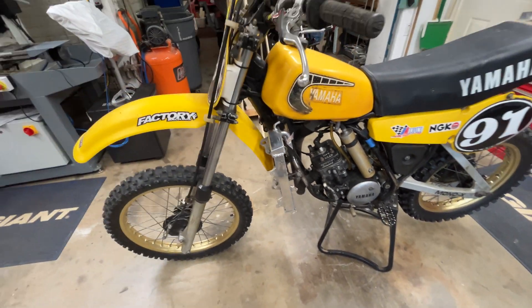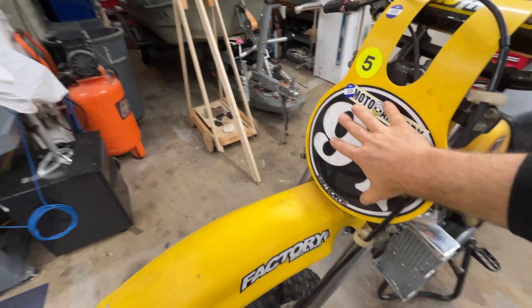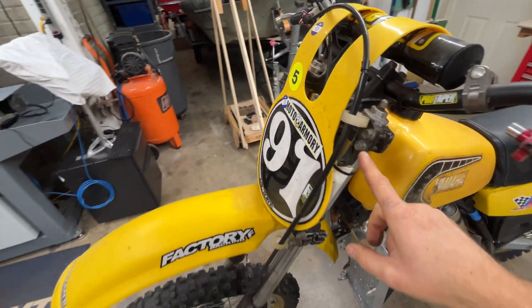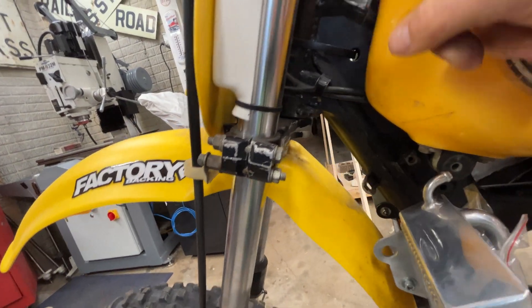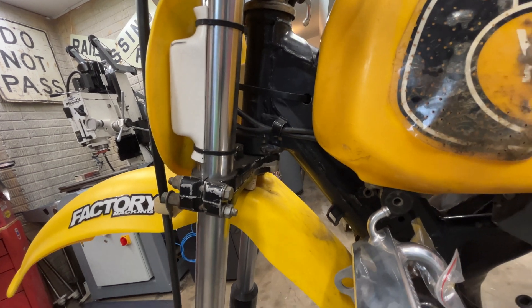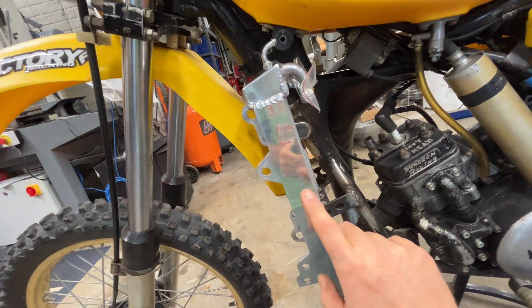Interesting little bit of history — these used to have the radiator right here. It's almost like they had a headlight bezel, took the headlight out, and put a radiator. But they ran it through the downtube. You can see right here is where one of the radiator fittings went, and then the other one came out around here. But it would rust out the steering. So that's why you don't see them on modern bikes — it was kind of a bad idea. But anyway, that's why we're putting these on.